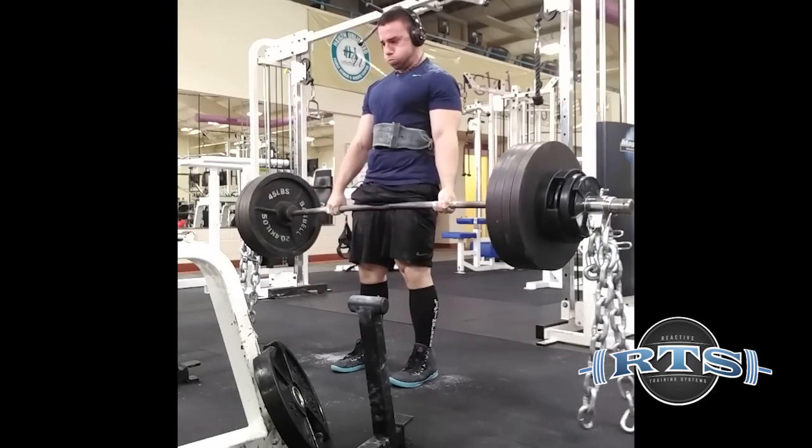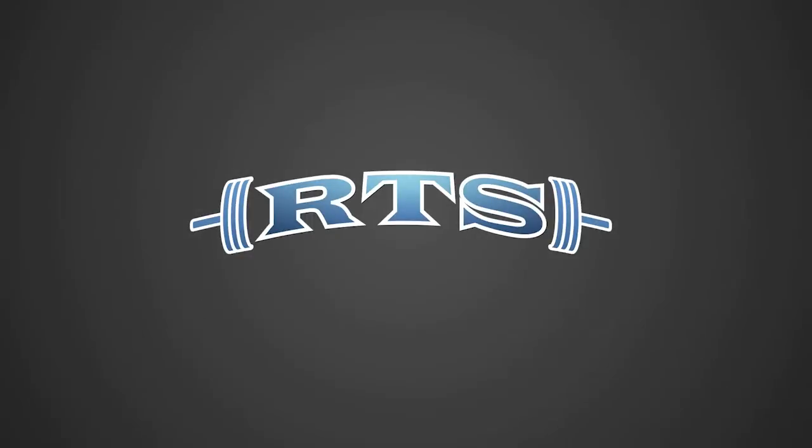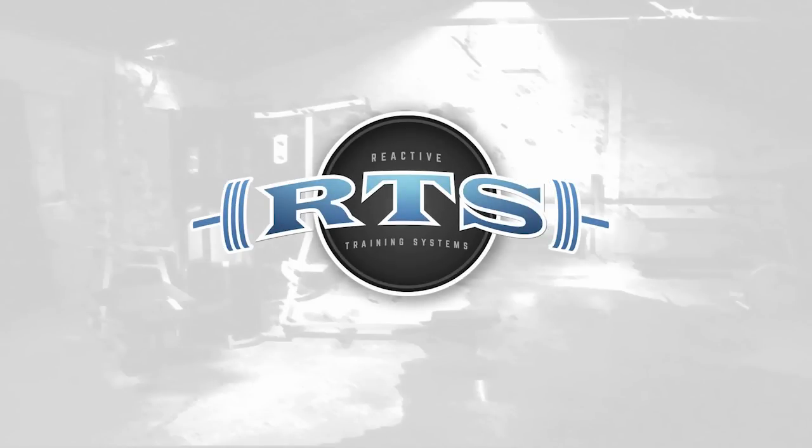That's mostly why I've shied away from using fatigue percents. Reactive Training Systems.